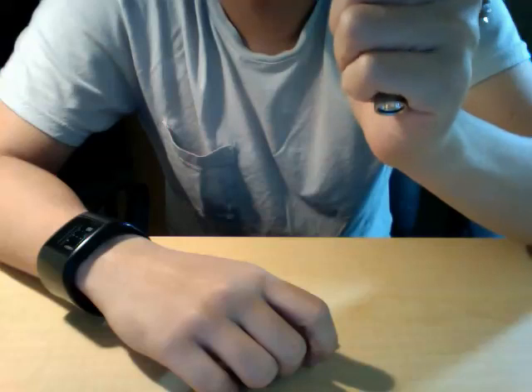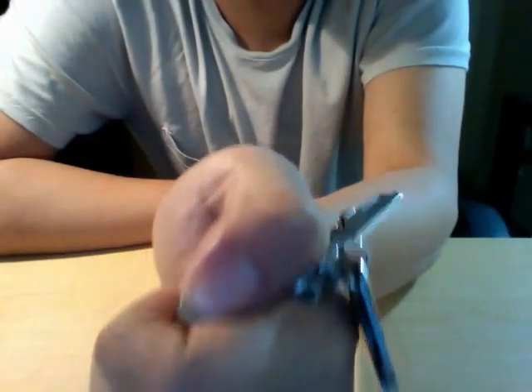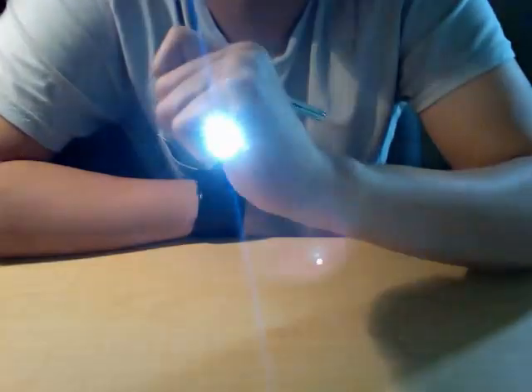With the Phoenix, with a certain amount of thread play, you can get a momentary-on by holding it in an ice pick grip and pressing down on the tail cap while using your pinky to keep the head in place. This isn't really recommended, but it's an easy way to get momentary out of a twisty.